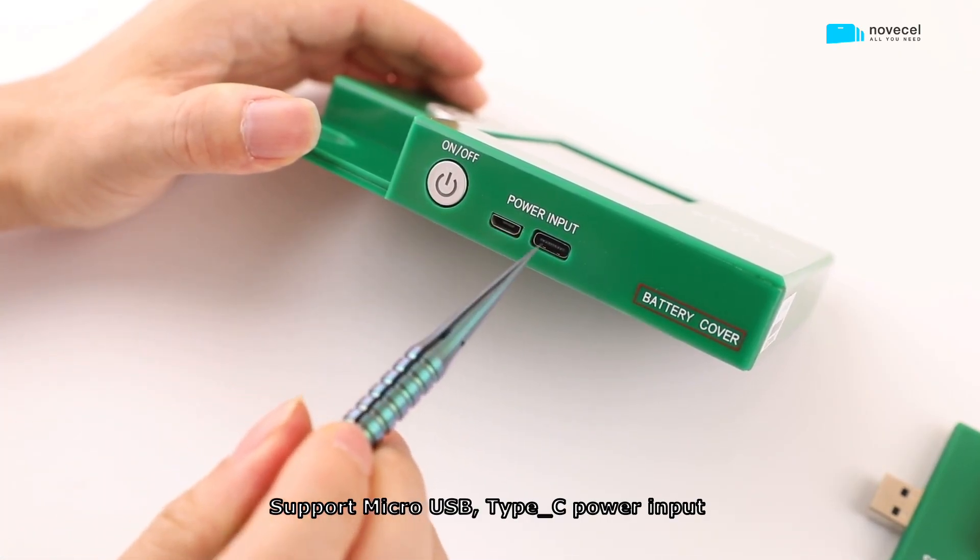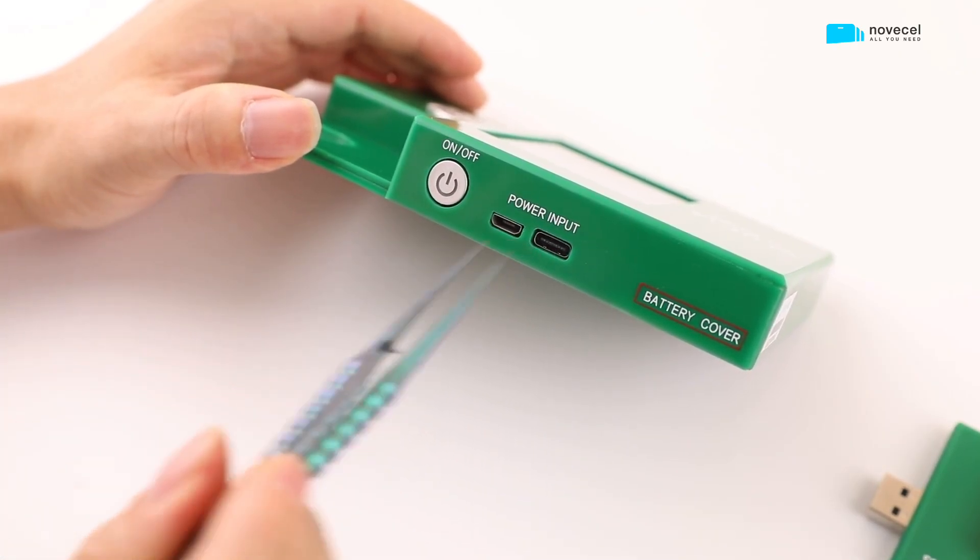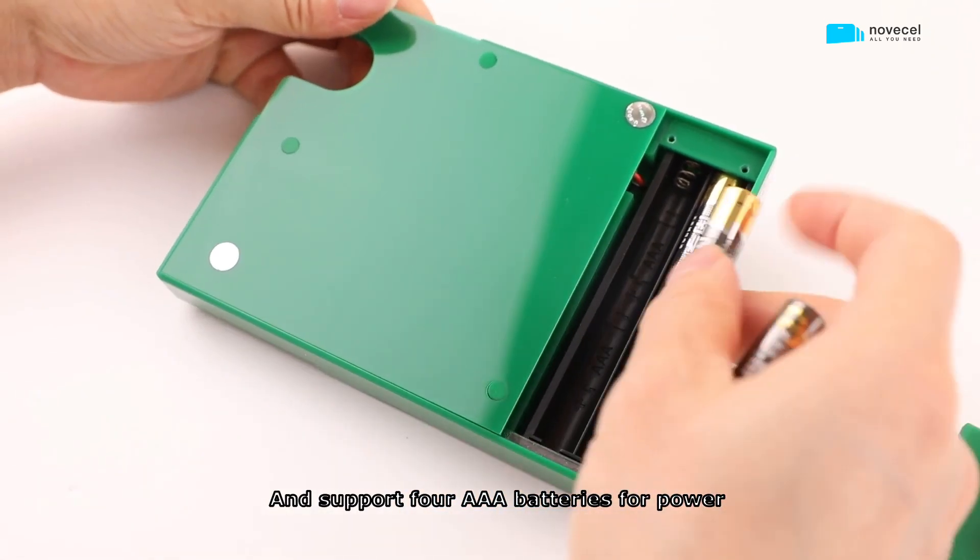It supports micro-USB and Type-C power input, and also supports 4 AAA batteries for power.